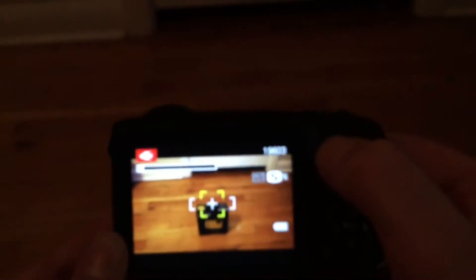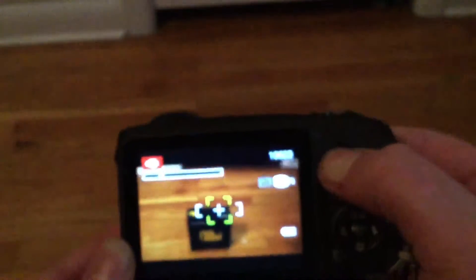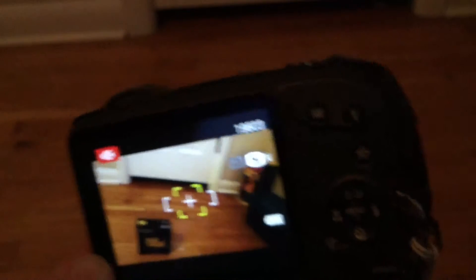To zoom in, you press the W and T button. I'm still kind of figuring it out because I just got it. But I got some footage at a couple of pools that I went to, and I'm going to go ahead and show you the following footage.